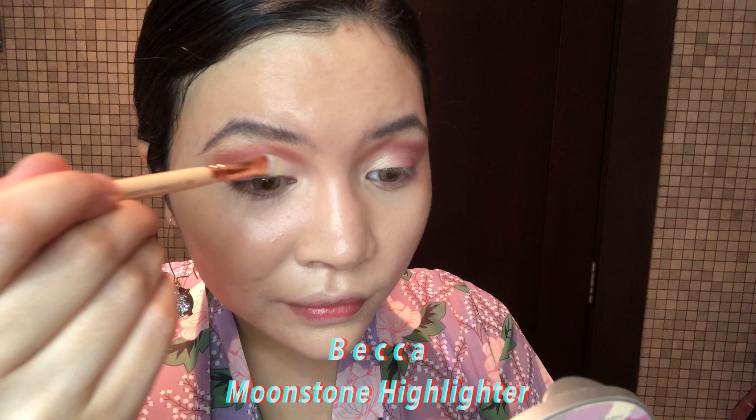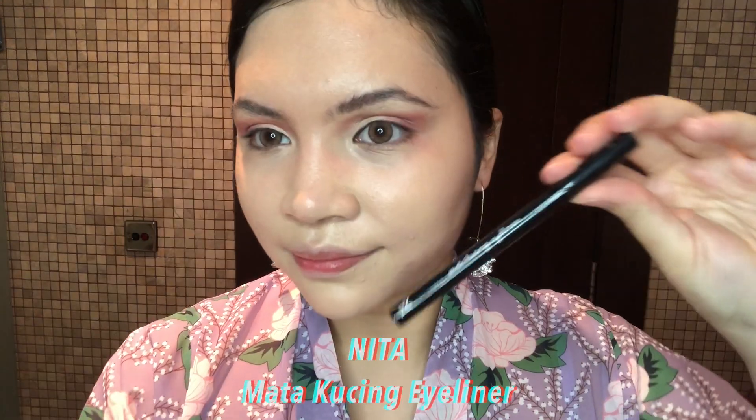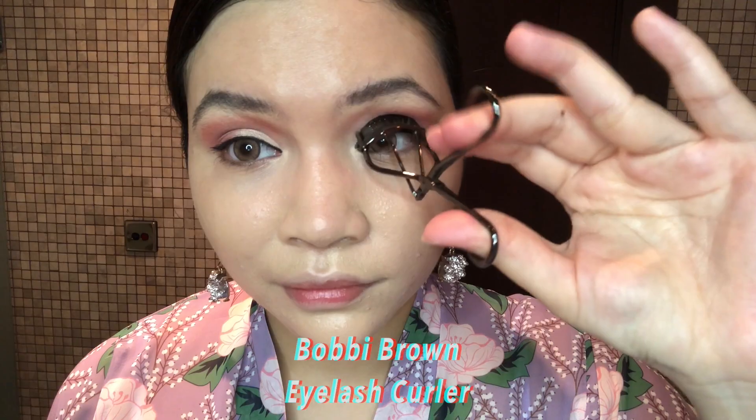Apply Vega Moonstone Highlighter on the area where I put concealer. Next, applying Mata Kuchinga Highlighter — my favourite; it is so pigmented and so easy to apply. Apply on the inner corners as well for that sexy look. Now I'm going to comb my lashes and use mascara before applying false eyelashes.